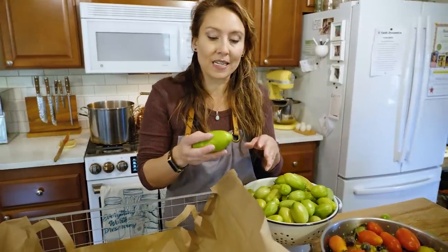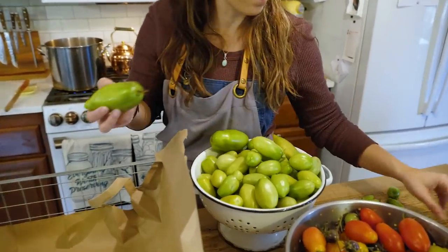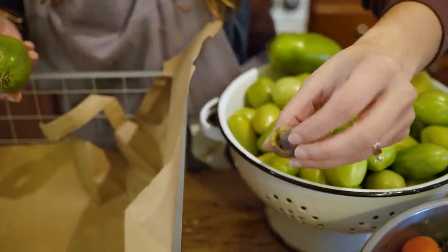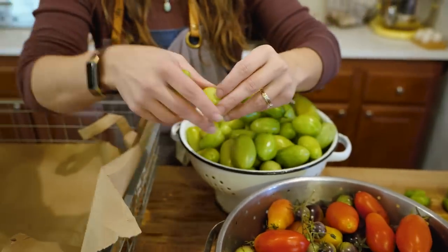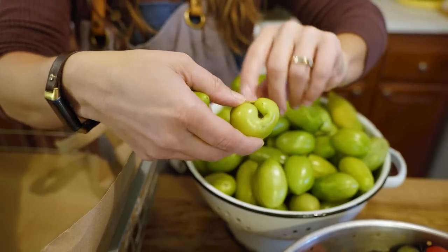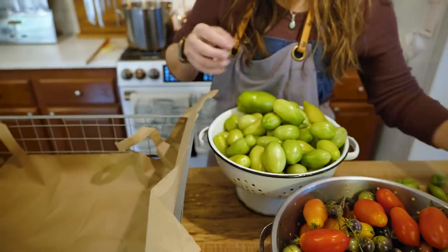We're going to sort through these starting with the greenest tomatoes first, since those will take the longest to ripen. Make sure you're not storing any that have cracks in them. This one has cracks that are more than surface deep, so it's prone to rot — even though it's started to turn color, it's already beginning to decay after only two days inside. If it's hard to tell whether damage is surface level, err on the side of caution, because rot can spread. Don't store ones with holes or punctures either — set those aside for immediate use or the compost pile.